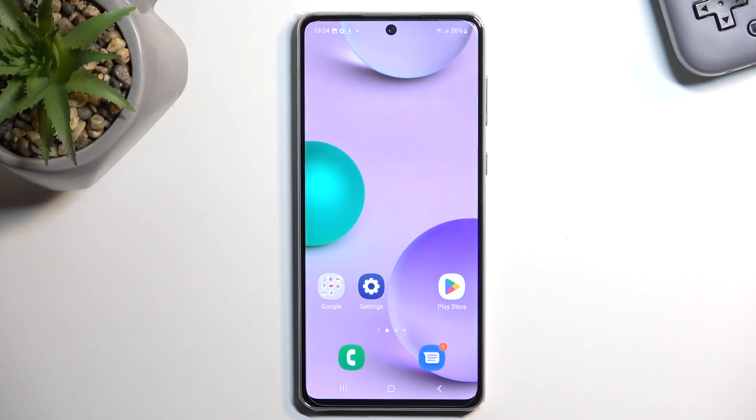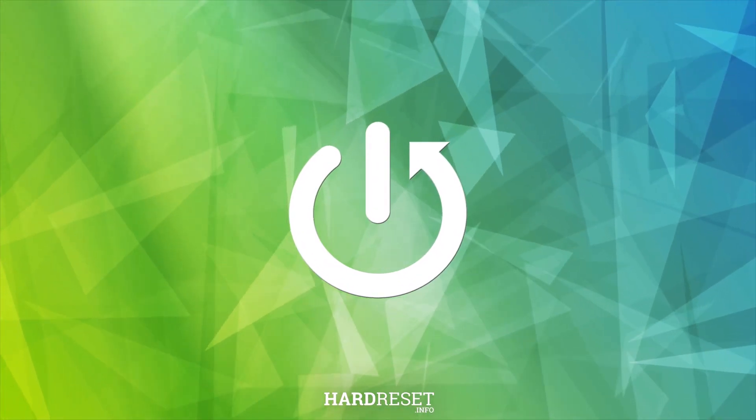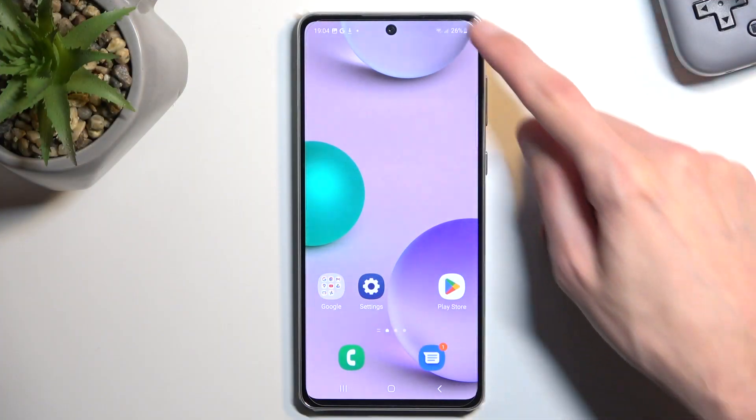In front of me is a Samsung Galaxy A73, and today I will show you how we can boot this device into safe mode. To get started, let's navigate to our boot menu.